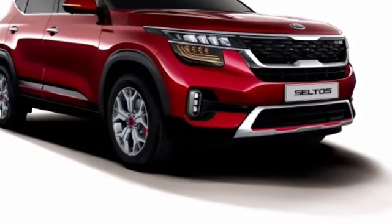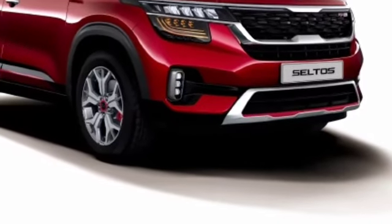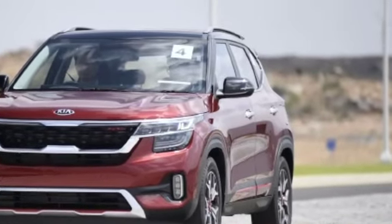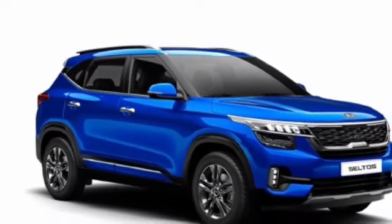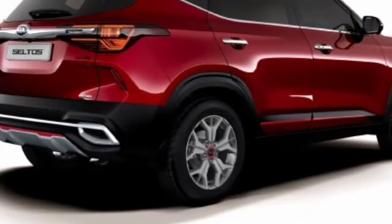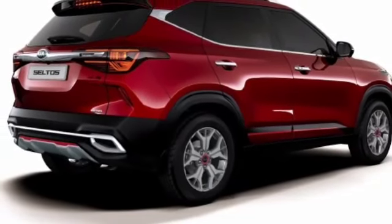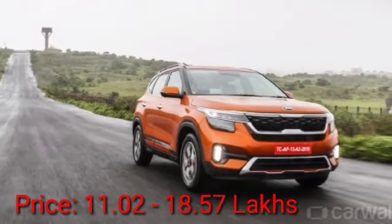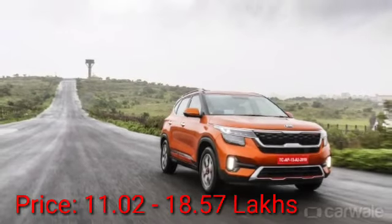This year is going extremely amazing for the car market in India. After MG, Kia has also launched its first car, the Kia Seltos, in India. Stay tuned to the video because I am going to tell you about this new compact SUV. If you want information about the Kia Seltos GTX Automatic 1.4 Petrol, keep watching.